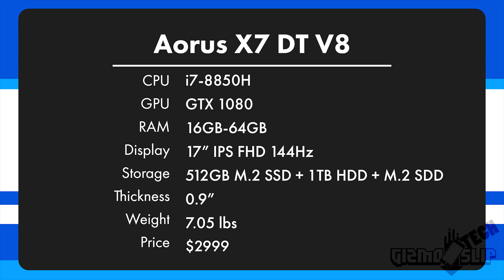It also has a full-size GTX 1080, which is also overclockable. You can have up to 64 gigs of RAM, up to 8 terabytes of storage with a full-size SSD and two M.2 NVMe SSDs. It has a plethora of ports, and the kicker is it's only 0.9 inches thick.